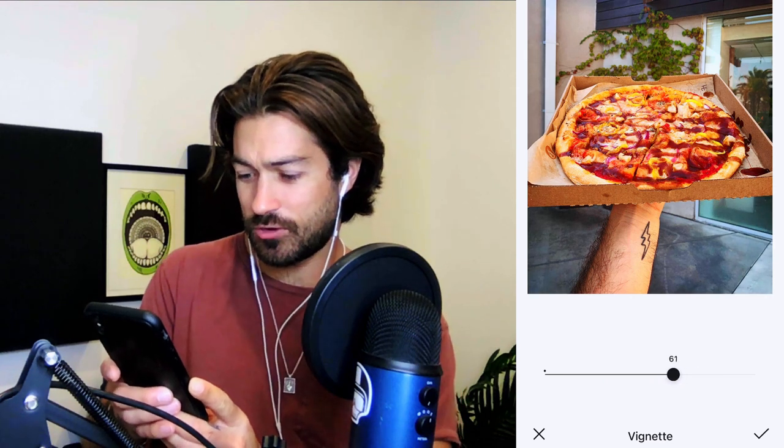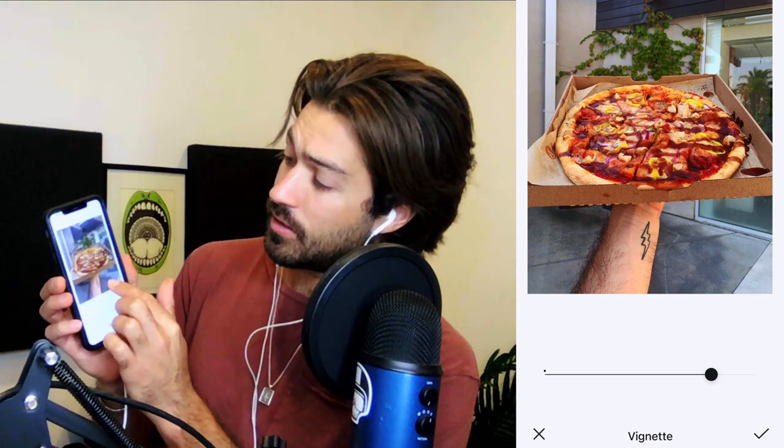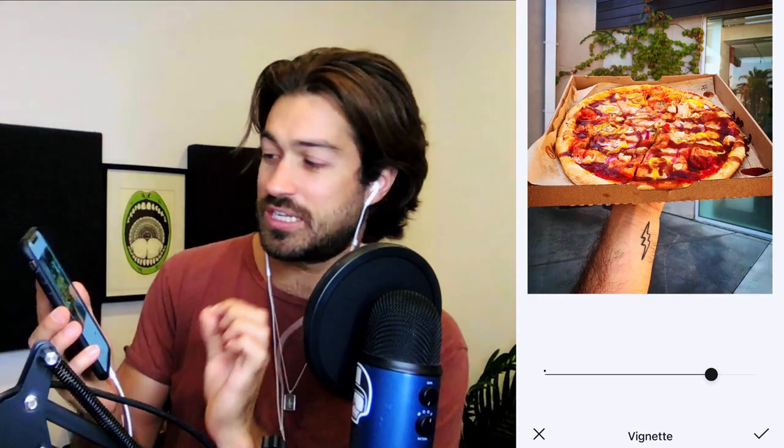This shot's a bit different so I'll go slightly more than usual on the vignette. What's really cool about this app is you can compare your edits to the original — just tap on the picture and it shows what it looked like before. You can see it was bland before and now the focus is specifically on that pizza shot. If you like it, click the check mark and then save.